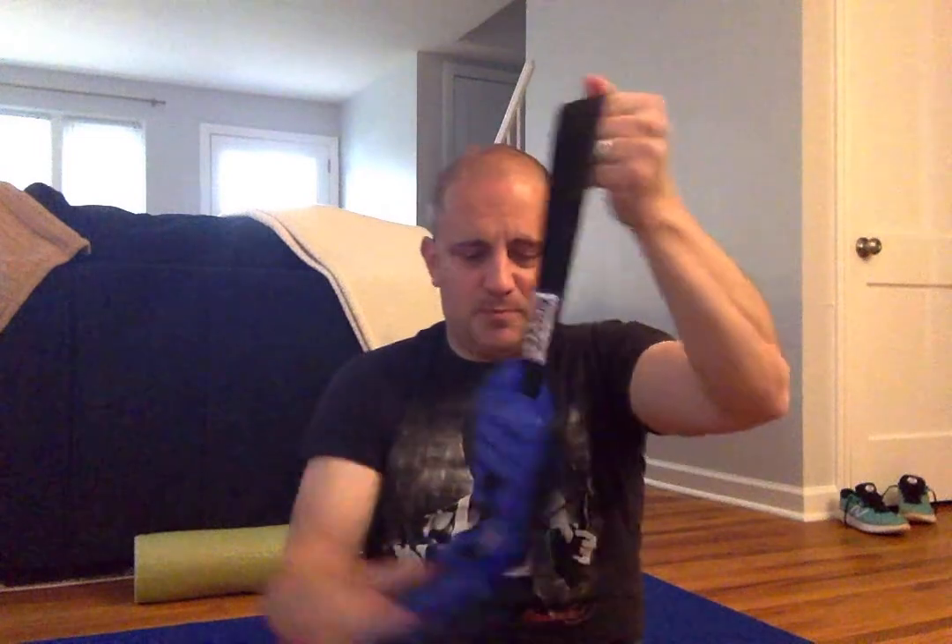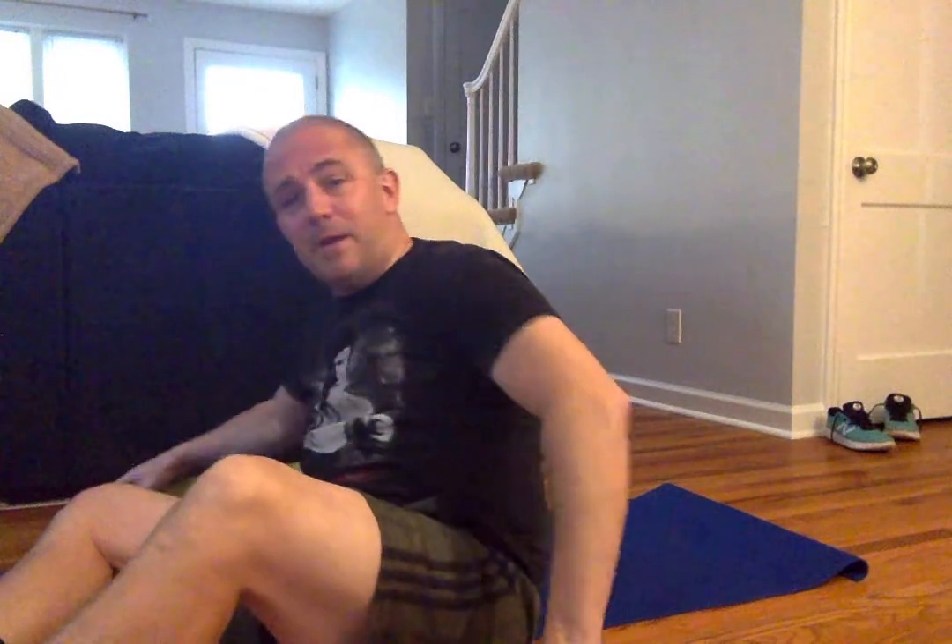Essentially all you need are ankle weights — 5, 10 pounds, whatever works. I've got a mat behind me and a foam roller, but you don't really need those. It's not mandatory, but I just use it because it's softer and it's for my neck. So this is essentially a four-movement routine for the hips and glutes.